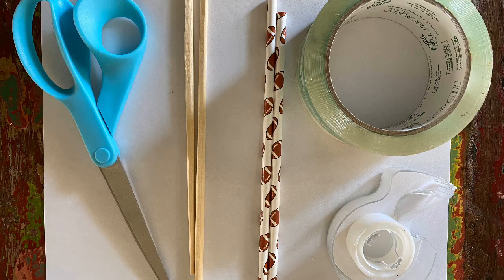For this project you'll need a piece of paper, a pair of scissors, two straws, two chopsticks or something else that will loosely fit inside the straws, a large roll of tape, and a roll of scotch tape.